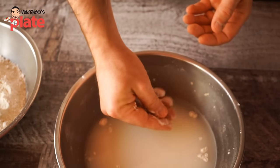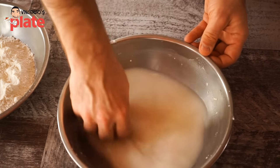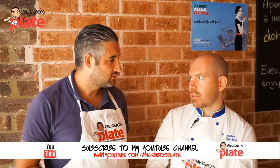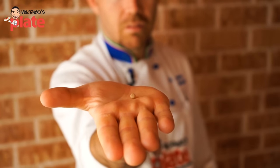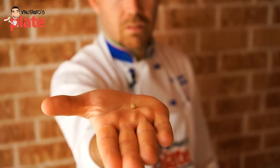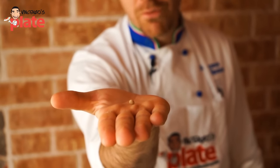Never, never put the yeast in direct contact with the salt. So the yeast has straight away some food — the sugars in the flour are the food of the yeast. This is the amount of natural yeast I am going to use: it's one gram, and that can make six pizzas. So it's very minimal.